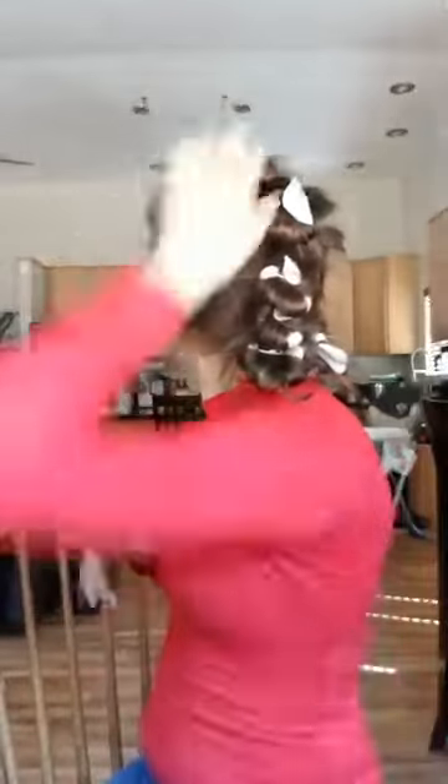Today we're going to be talking about how to curl your hair without damaging it. I've been hanging out all day with these curlers in my hair. I have very fine hair, so I have to be very, very careful because as soon as I start using a straightener or a curling iron, I can instantly see all these split ends and just damage all over my hair.